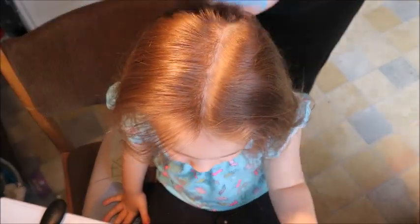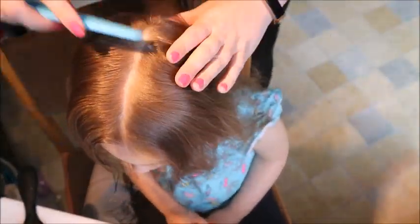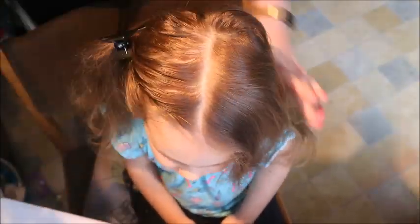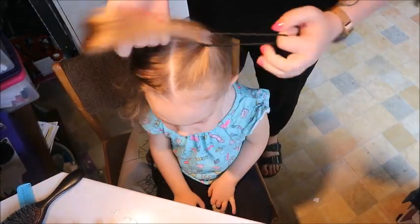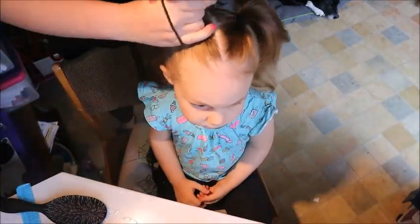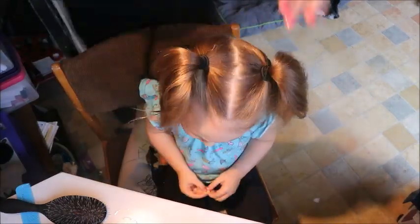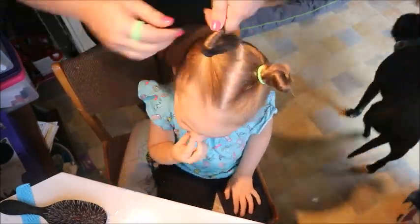This next one is super simple — space buns. Mika calls this Mini Mouse hair because it looks like Mini Mouse ears if you do it a little bit looser. If we're just around the house, I'll do really loose high ponytails and very loose buns. Today we were going out and it was a bit windy so I wanted all her hair contained. I've parted it where it naturally wants to go, not necessarily a center part, and done two high ponytails, making sure all the flyaway hairs are trapped in.